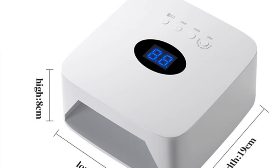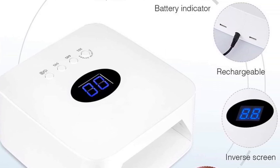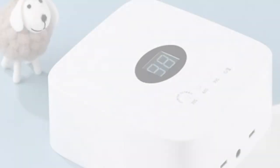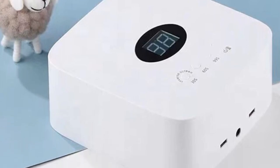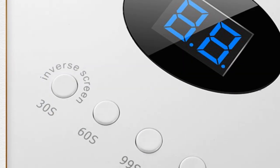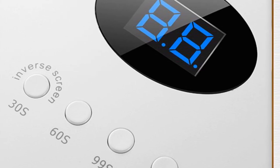The No Name 54W LED Lamp is suitable for both nail polish drying and manicures. Its compact size and stylish design make it a great addition to any salon or personal beauty collection. In conclusion, it is a practical and efficient device for achieving professional-quality gel polish manicures. Its versatility, lightweight design, and rechargeable power source make it an excellent choice for individuals who value convenience and performance in their nail care routine.